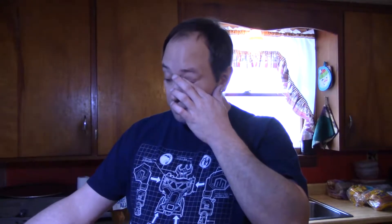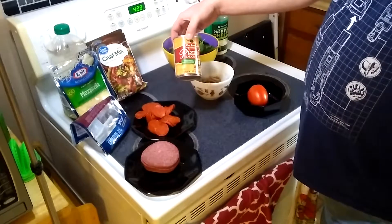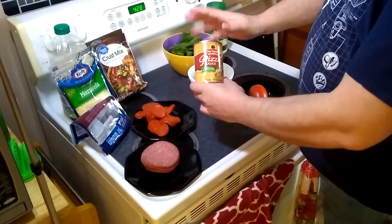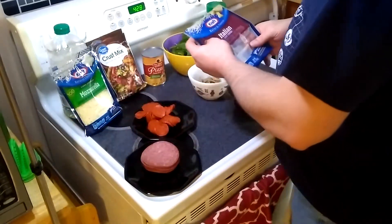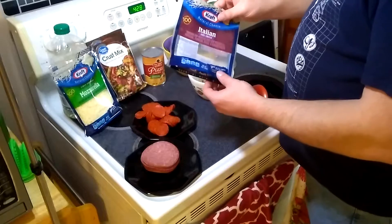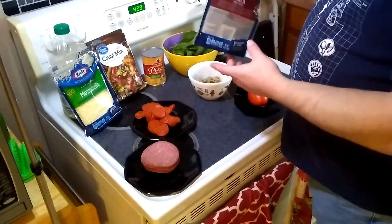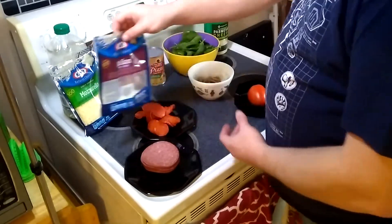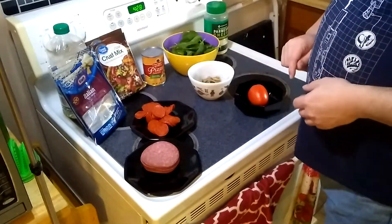Next up we're going to use store brand pizza sauce. Honestly, this is actually pretty good. Everybody thinks it's got to be the name brand stuff, but name brand doesn't always mean anything. We've got our cheeses — we're going to go with a mozzarella, but we're also going to use some Italian five cheese. This bag's already been opened; I've got more I can get later. This will probably go as our base cheese, and I'll show you what I mean by that when we get to it.